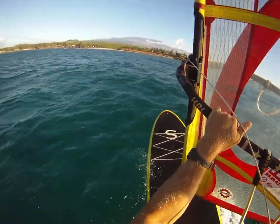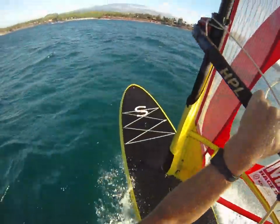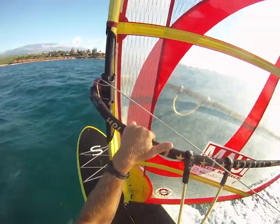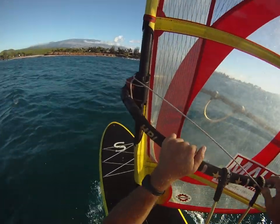Hey everybody, I'm out here trolling around on my windsurfer. This is my hook stand-up board which is doubling as a fishing board today. I like to troll with this style on my windsurfer. What I've got here is a trolling line hanging off the back of my windsurfing rig.